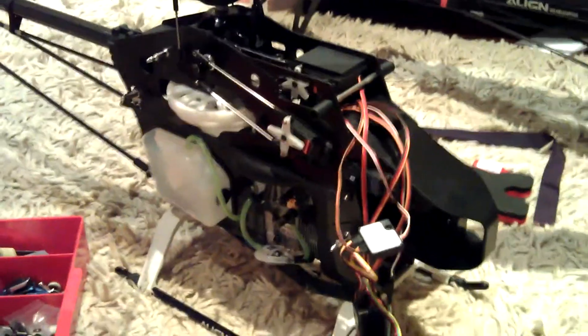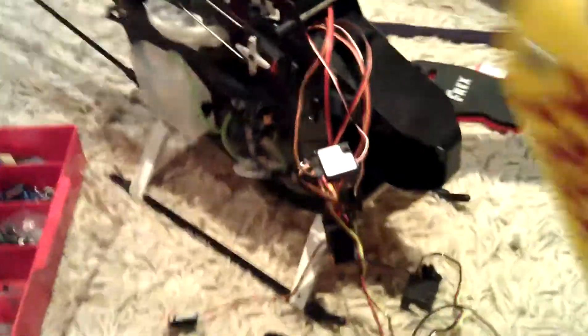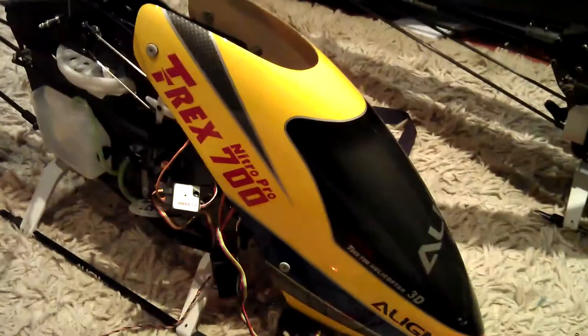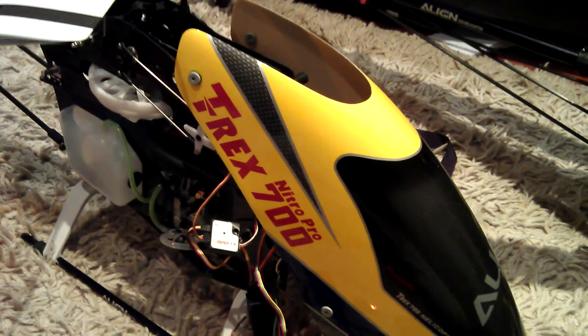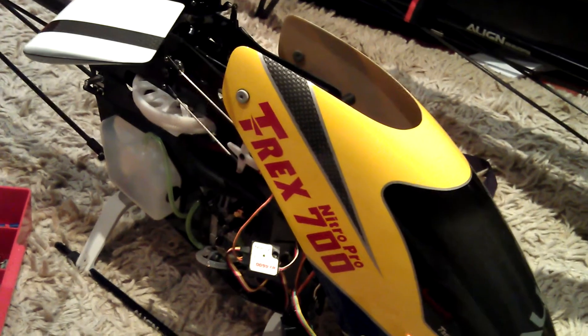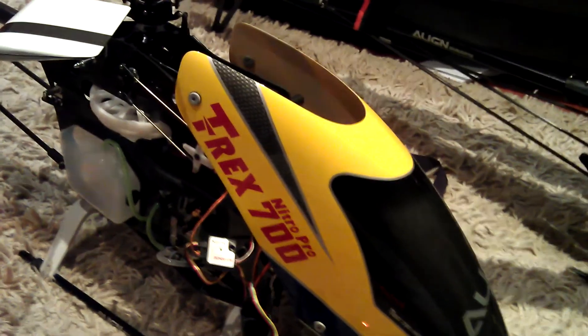Thanks for watching. In the next video you will see it in flight. I've got my nice canopy to go on, so when I get everything together and put my canopy on, this baby will be a dream. Thanks for watching and subscribe to see the difference between the flybarless system and the flybar system — the 3GX which I might install — so you're going to see the difference between the 3GX and the flybar system.